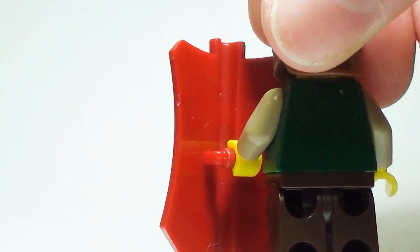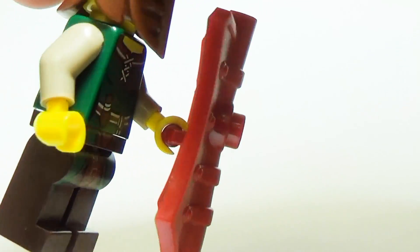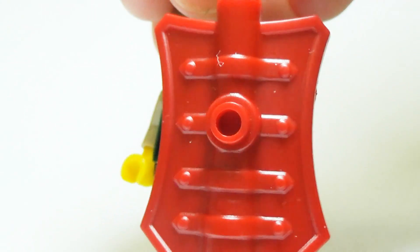The Pavise shield: this custom shield works wonders in a crossbow fight. It's super tall and sturdy, and can even stay on its own on a base plate.